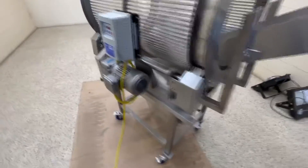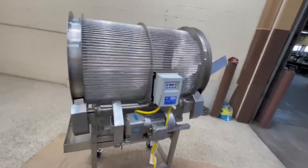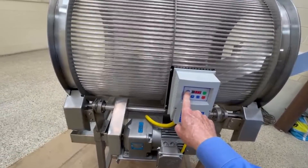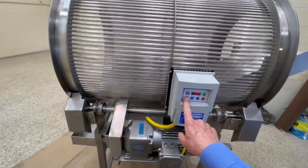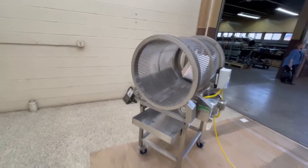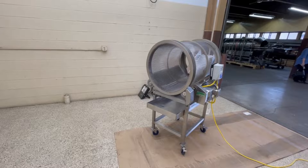The pinch points are protected of course — keep your hands out. It speeds up and slows down. This is what it's supposed to do. It is here at Allard Equipment Company. The reel is 24 inches diameter by 36 inches long.